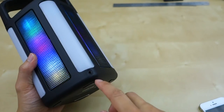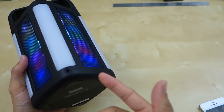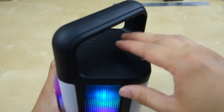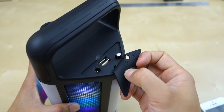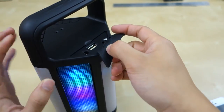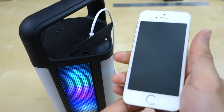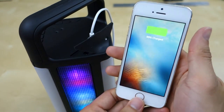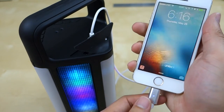Besides that, you also have an auxiliary input here to connect devices that use a 3.5mm jack instead of Bluetooth — so that's another option. And up here you have the included USB port that you can use to charge your device. This has a 5800 milliamp-hour battery inside, so it should be good. I'm going to plug my phone in here — as you can see it starts charging. My phone was already full from this morning, but it should be good.